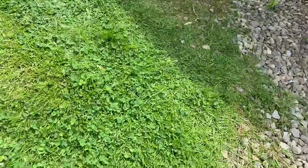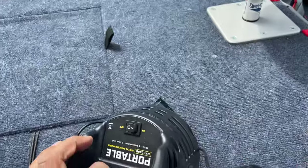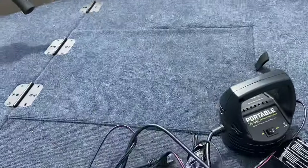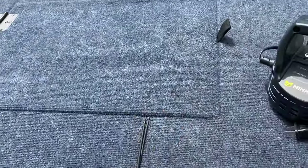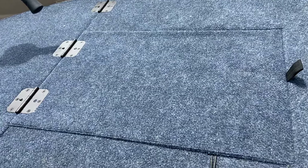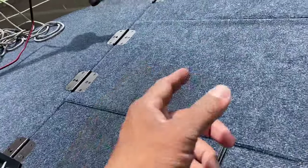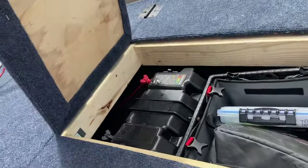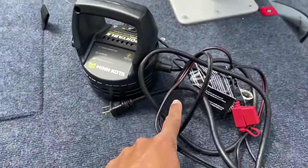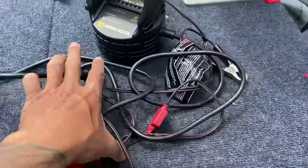This is my charger for my battery — it's a Minn Kota portable charger. You just throw these on the thing, and it's just so I don't have to take that big old battery out. It's a Mighty Max — it's the biggest battery I can get. It's gigantic. It weighs like 90 pounds, so I don't like taking it out of there. I just use this — take this into the house, plug it in with an extension cord, and I charge it.